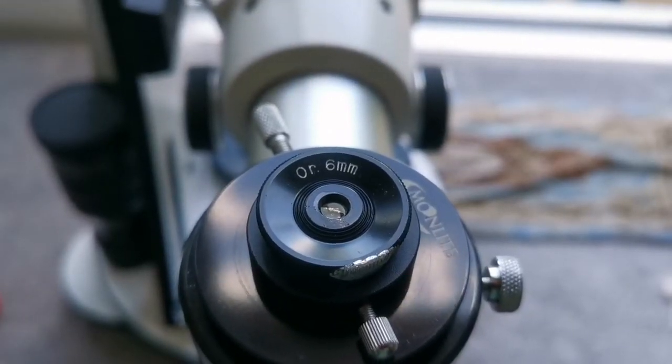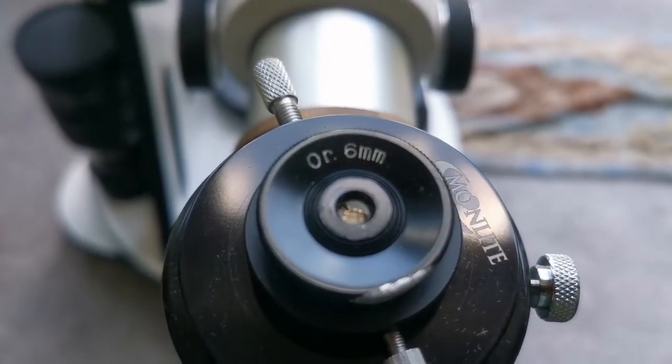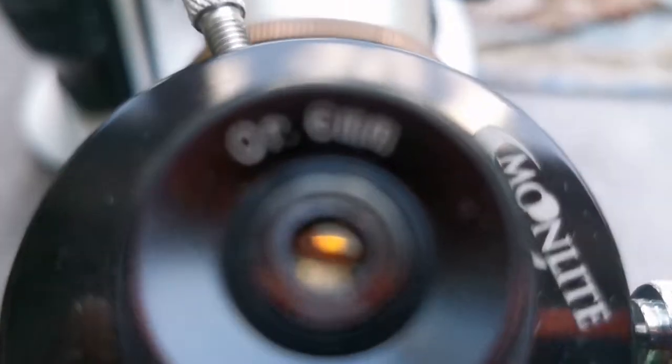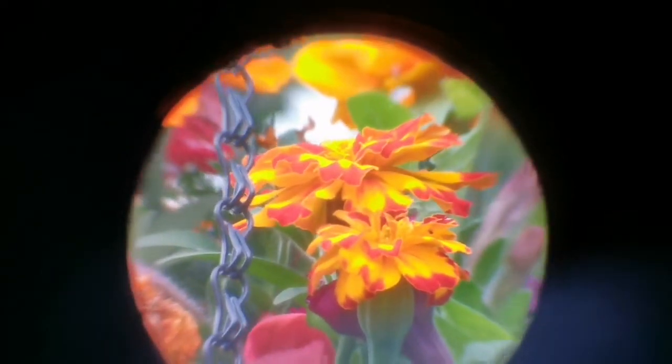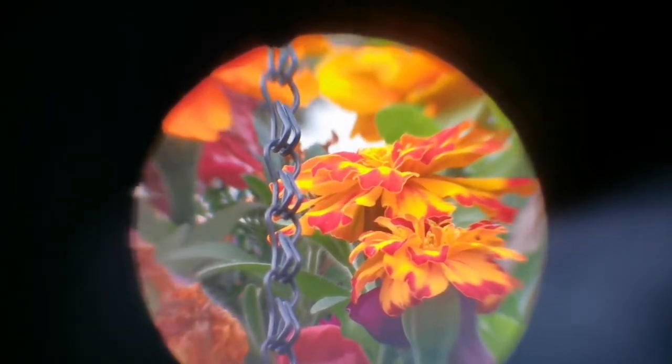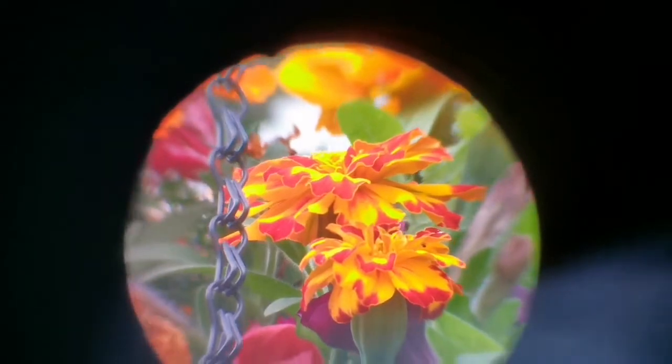This is the orthoscopic 6mm eyepiece — a 0.96 inch Japanese style eyepiece. This is the view through the 6mm orthoscopic. The view is wider than the Huygens. The clarity at the center is better; it gets a little bit soft at the edges, but it compensates for the field of view. The central part is as good as the Huygens or even better. Field of view is narrower than the Plössl in this 6mm Japanese style eyepiece.